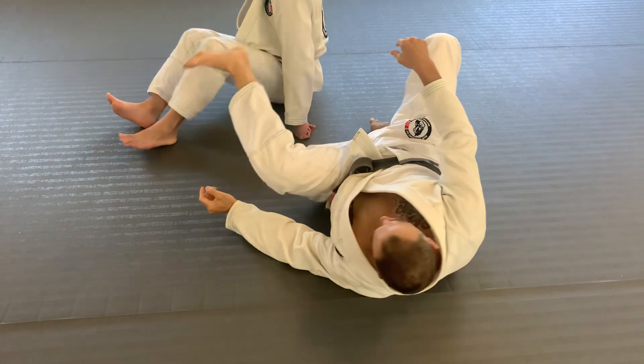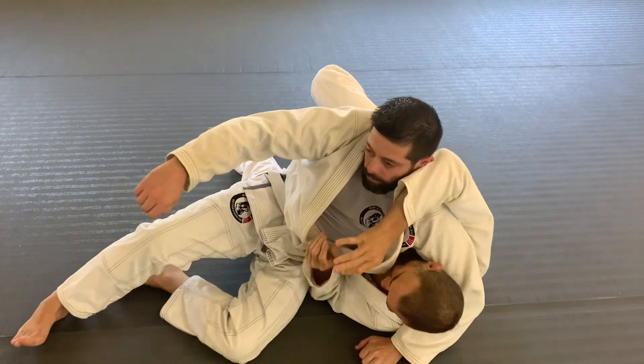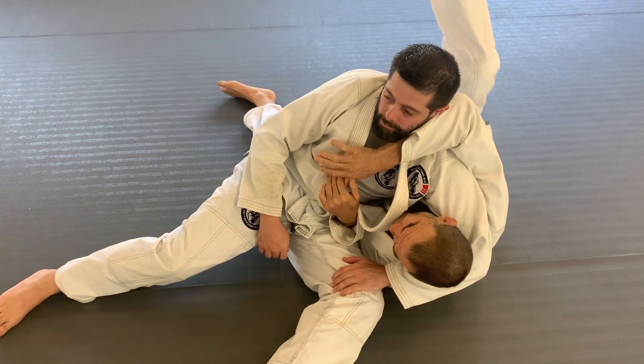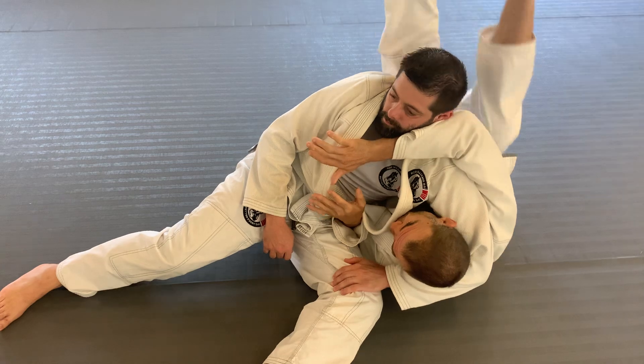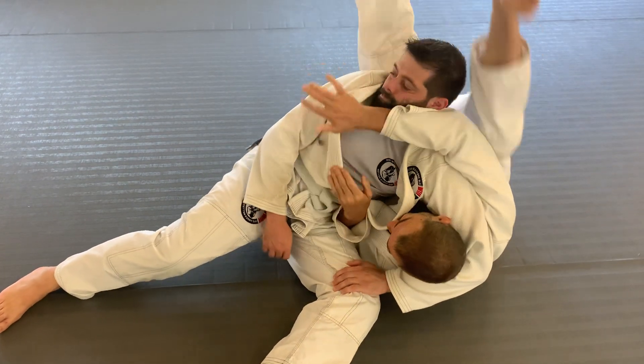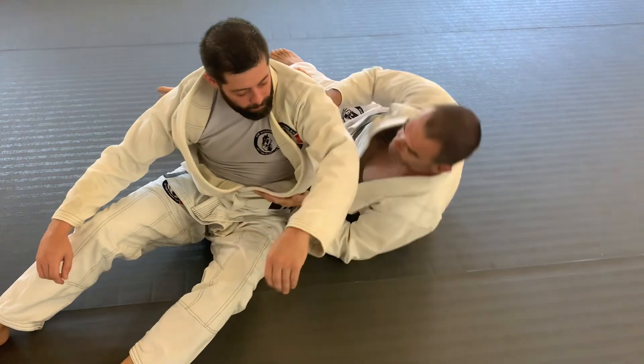Scarf holder is a classic example. People are like, I'm not flexible enough, can't get my leg over his head. Well, bring both your legs up together. If your legs stay close to each other, you're not using any flexibility.